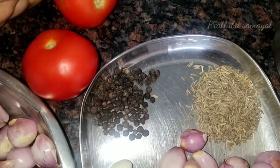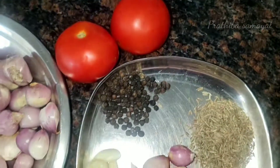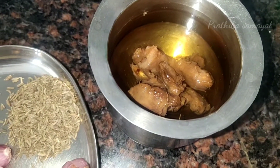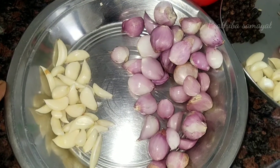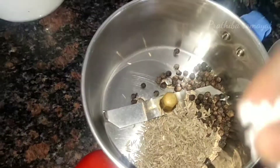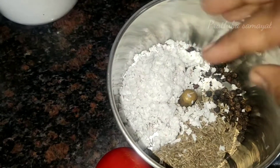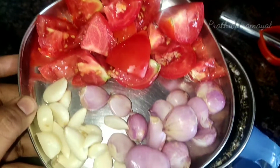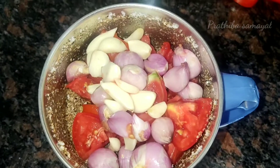Two pieces together. Add 1-2 grams of chicken, add the meat and egg, add 2 grams of chicken, mix it. Add 2 eggs.